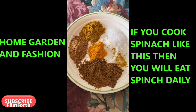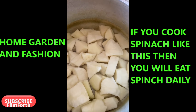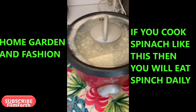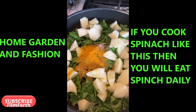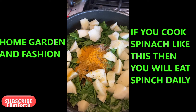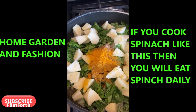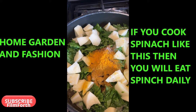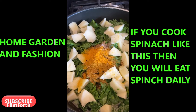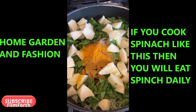The spinach is cooked and I've added a cup of water for the potatoes to get soft. I've added my spinach, potatoes, and all the spices, and now I'm going to cover it on low heat for 15 to 20 minutes until everything is cooked. I'll have a little bit of gravy so I can eat it with the rice.